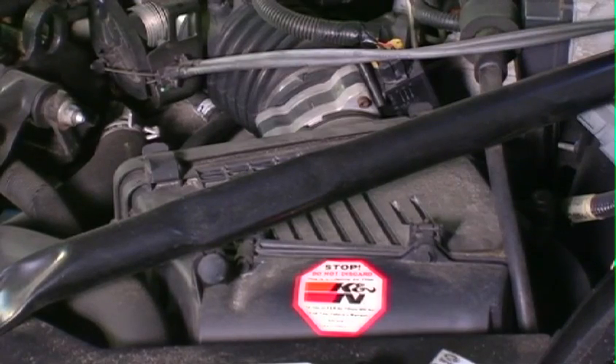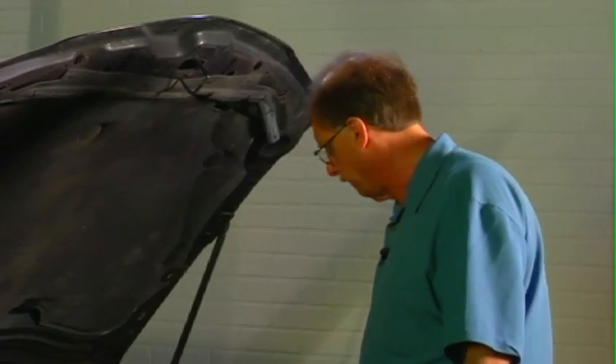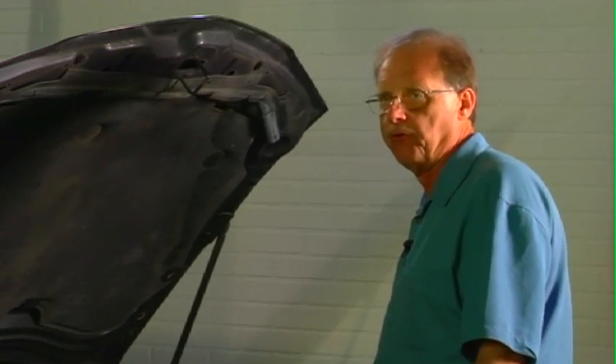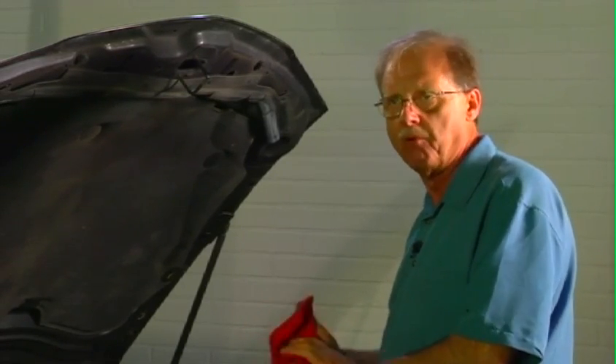On this particular car, before I did a lot of my diagnostics, I would change the oil, I would check the PCV valve, and I would service the air filter before I went and did more testing on it before I get a problem on the car.